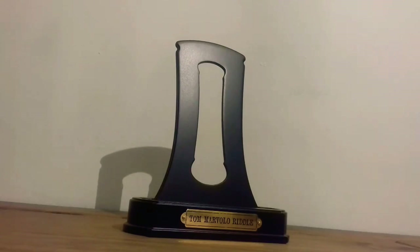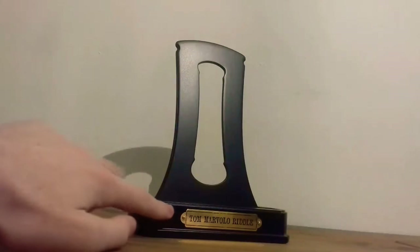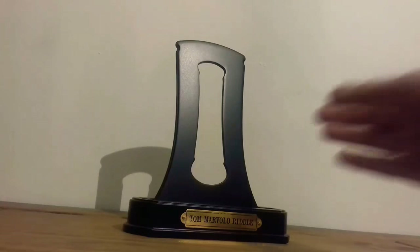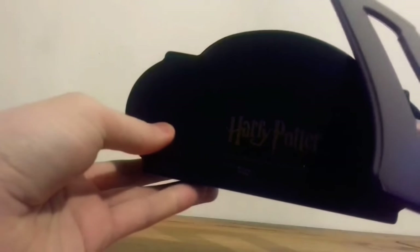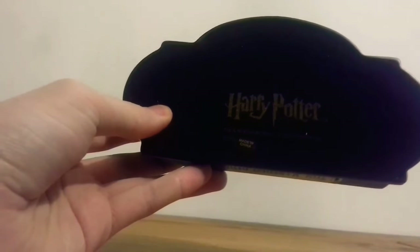Here is the stand. It's made of wood and as you can see it's black. On the front it has a metal plate saying 'Tom Marvolo Riddle'. It comes apart in two pieces — that just slips in like that. On the bottom it says Harry Potter, trademark Warner Brothers Entertainment, and it's made in China.